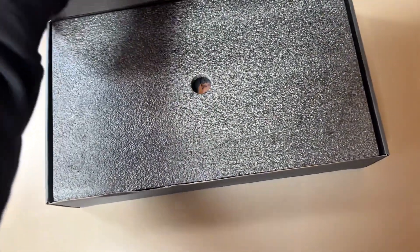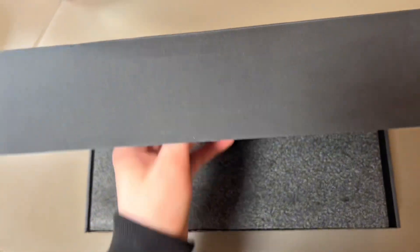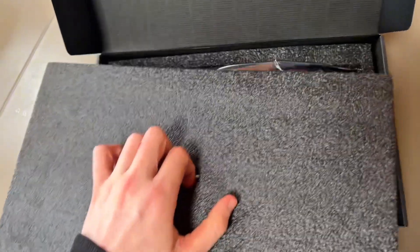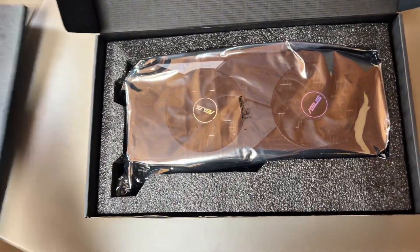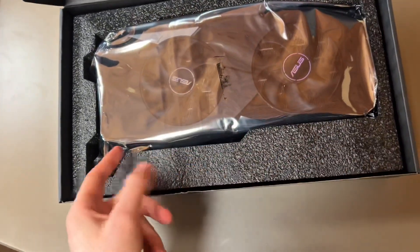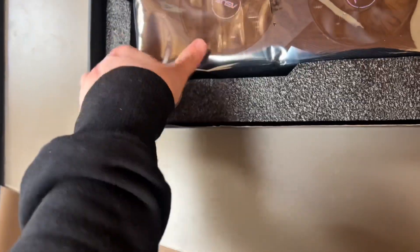All the original packaging — I'm very excited. Man, I swear to God, if there's a brick inside of this I'm actually going to cry. There we go — oh my God — there is a GPU in here! There is a GPU and it does seem to be great quality.